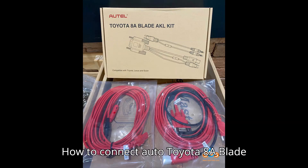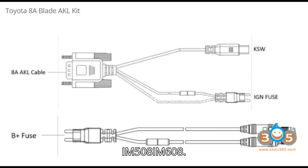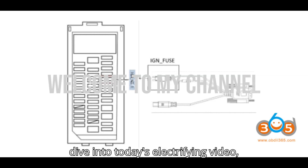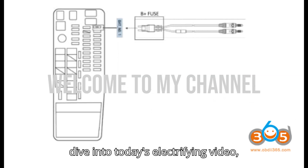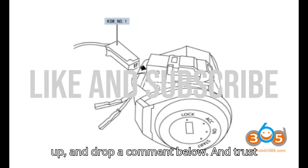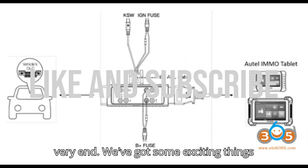How to connect AutoToyota 8A Blade AKL Cable with IM508/IM608. Hey there, EV fans. Before we dive into today's electrifying video, make sure you're all set. Hit that subscribe button, give us a big thumbs up, and drop a comment below. Trust us, you'll want to stick around until the very end.